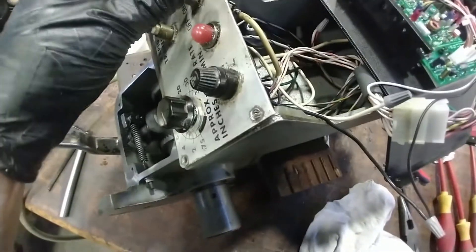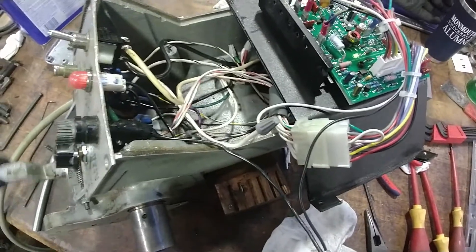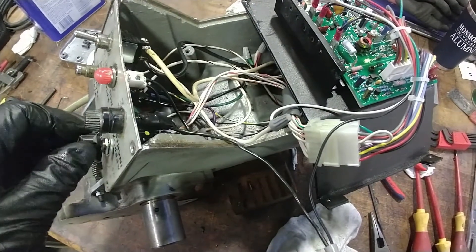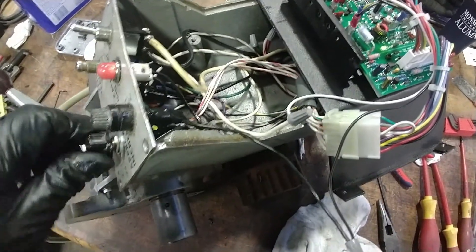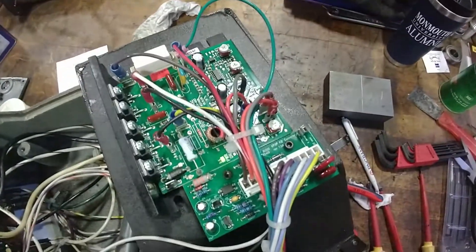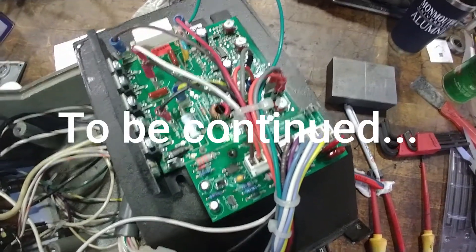We're wired back up, everything's sitting here temporarily, plugged in. Power on, we got a light — just make sure we're down on low speed. And still we got nothing in that direction, and not in that direction either. So we've got another issue here — I wonder if it's the board. To be continued; I've got to clean up and get ready to go on the road Monday.